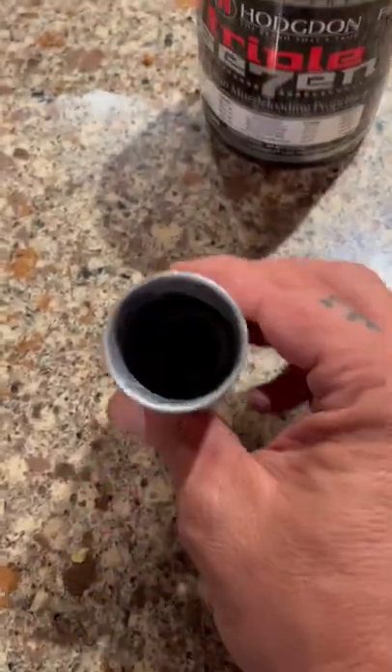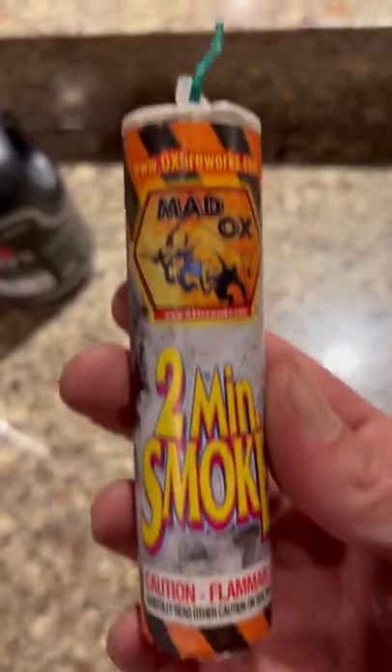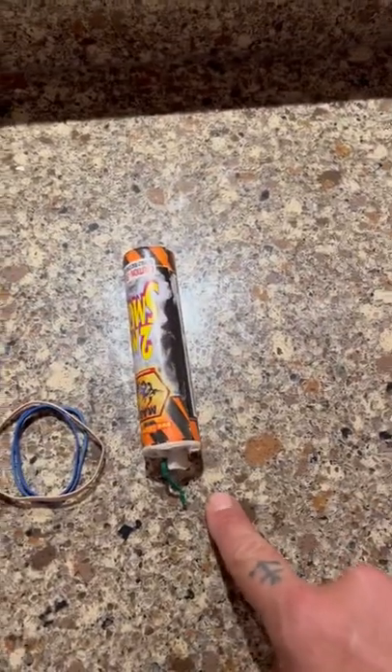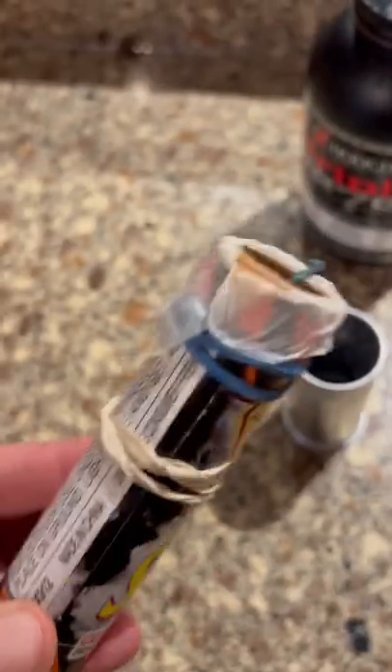I just added my fffg equivalent — you can't see it in there but it's in there. We're going to use this commercial smoke bomb. We're going to cut the fuse and wrap it with some rubber bands. Here it is all modified.